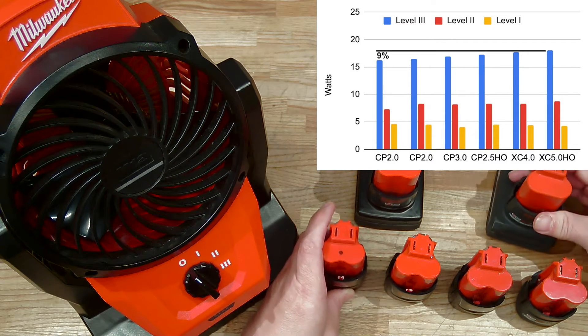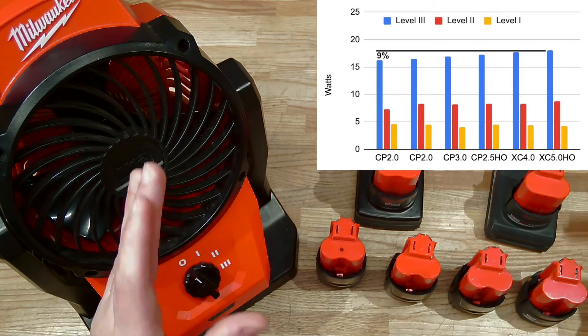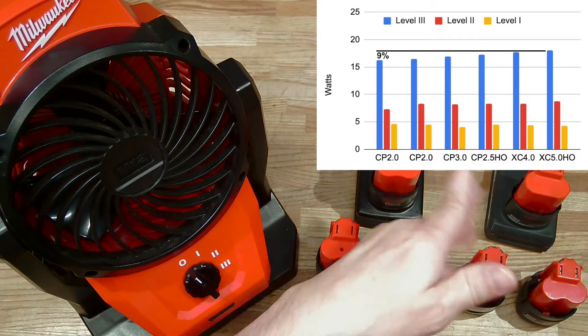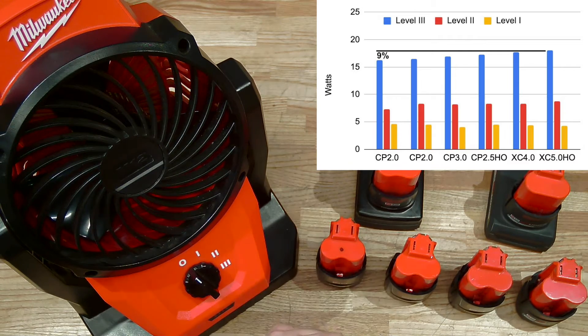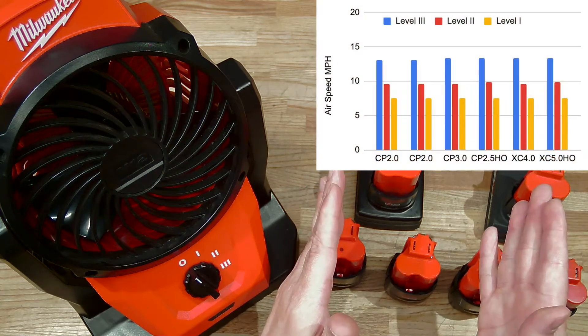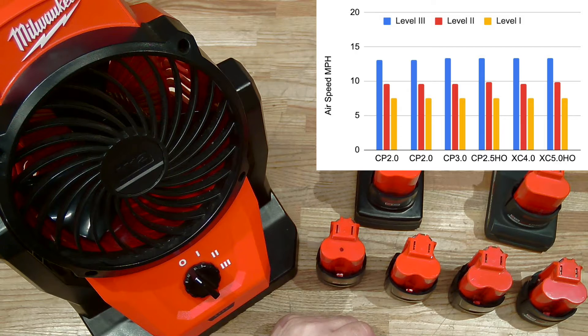Not a lot of difference in power consumption — it's not surprising because it's a low-power tool, so battery type or battery condition is not going to make a huge influence. This difference is even smaller when we take a look at airspeed, the amount of air moved by this fan.